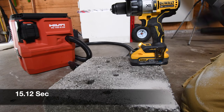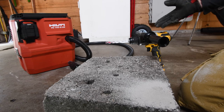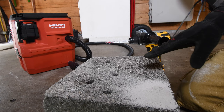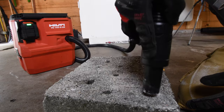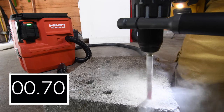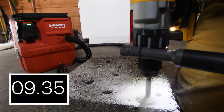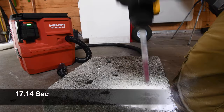Wow! That Power Detect hammer drill — it's always been amazing. That's why I claim this is the best. Out of all the tools I've tested, this is the most powerful hammer drill.